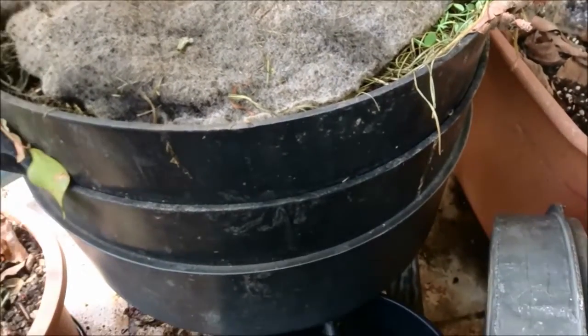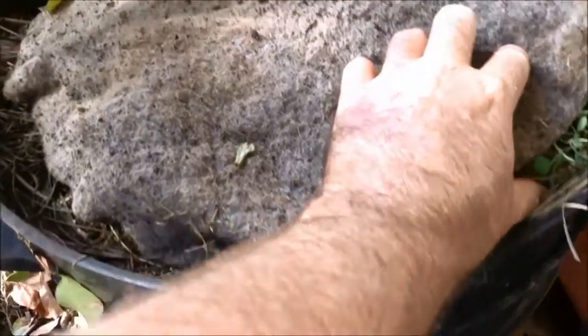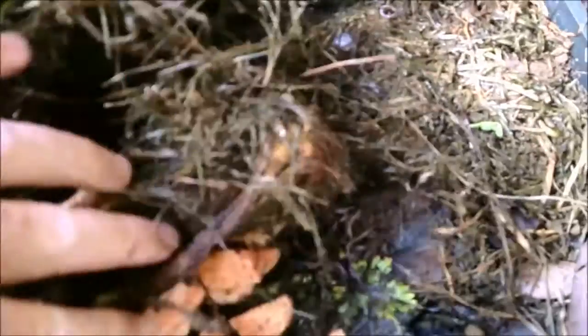G'day my friends, this is Marty Ware here today and I've got a cool video for you. I'm going to be covering two things: the update for the outdoor underground worm farm, and also why you should be feeding it cow manure.